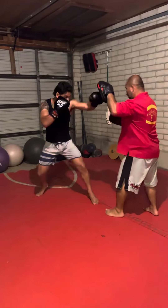One, two, slip my right, double jab, drop to the body. One, two, slip my right, double jab, drop to the body.